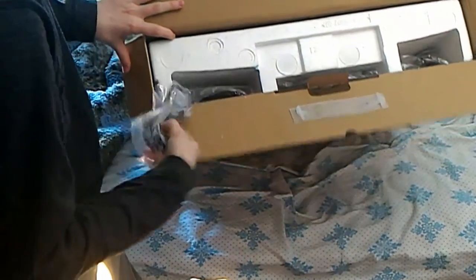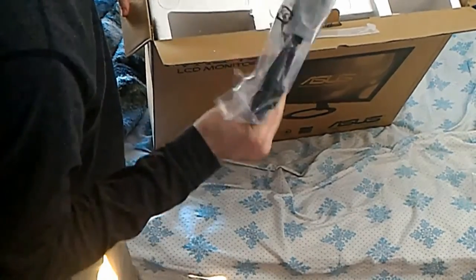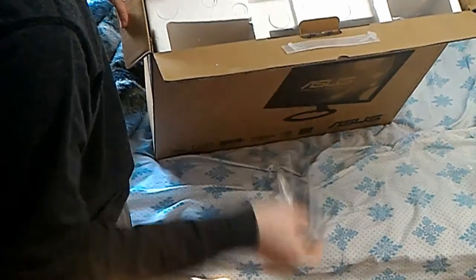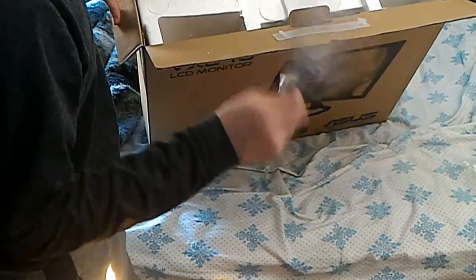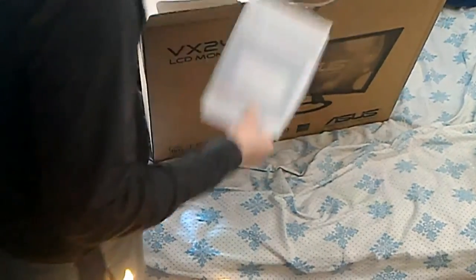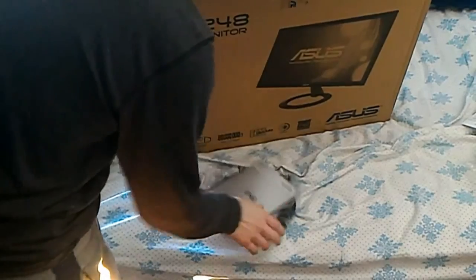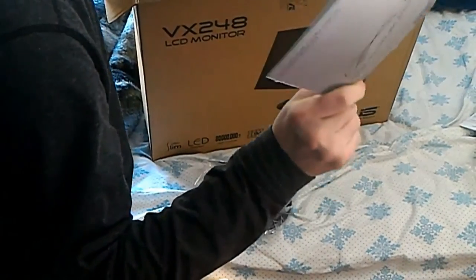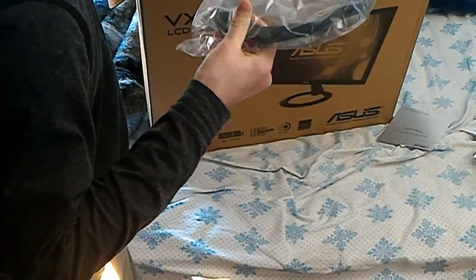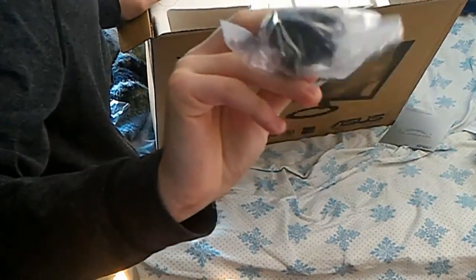Over here we have what appears to be a VGA cable and a DisplayPort to HDMI cable, so that will be helpful. It's interesting that they include an audio cable — I didn't remember it having an audio thing on it. There's documentation, of course, which we totally will read. And I believe that is the stand, along with more documentation and a VIP member notice.